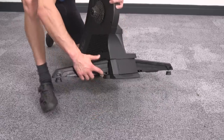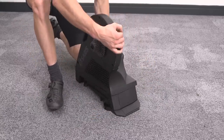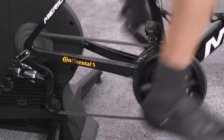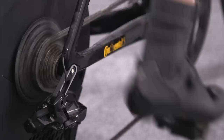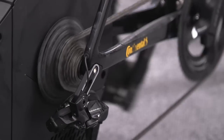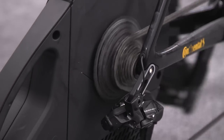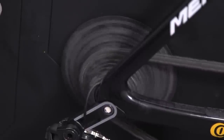Like the Elite, the Saris ships in its folded-up state, so setting it up is really quite quick — take it out of the box, flip out the legs, and you're essentially good to go. You just need to pop on the cassette for your bike. For axle compatibility, it comes with end caps for 130 and 135mm quick release and for 142×12 through axles. It ships with a Shimano freehub, but you can also get SRAM XDR and Campagnolo freehubs.